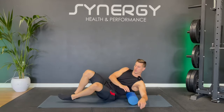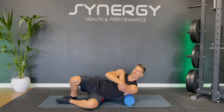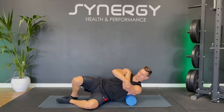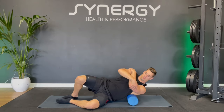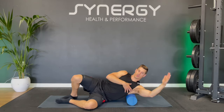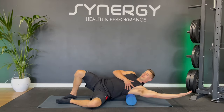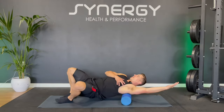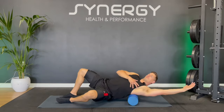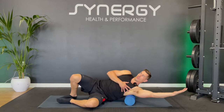Let's take that to the other side now. Start off with the easy variation — just small movements. Try opening that arm up. Work it towards the back a little bit. Find a sore spot and then just stay around that area.